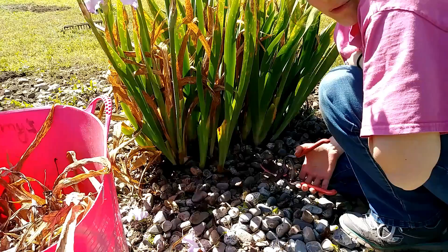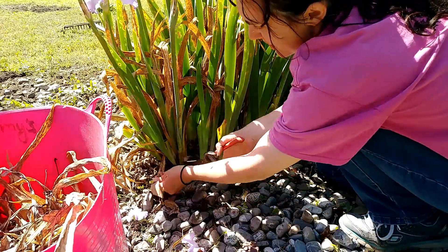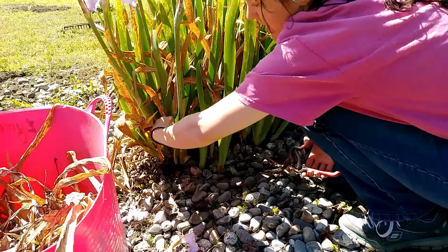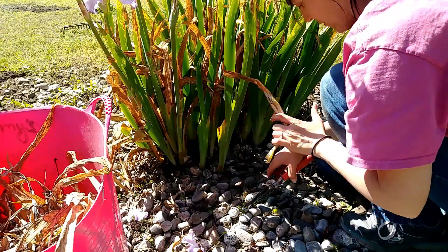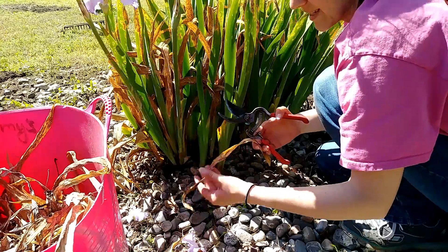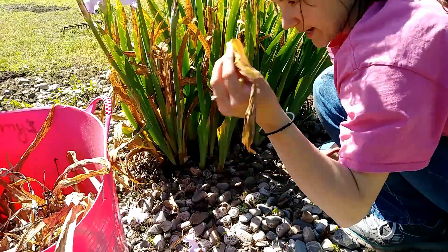I'll say one more thing before I stop filming. I don't like to wear gloves when I garden very much. When you're working with irises, especially irises with dried leaves, you need to be super careful, because if your hand slides and you're not wearing gloves, it will be the worst, most painful paper cut you've ever had.